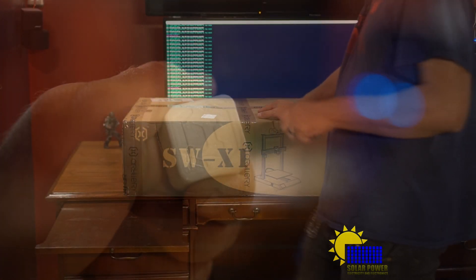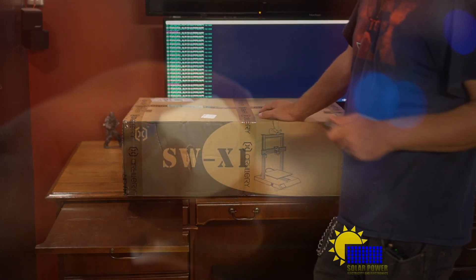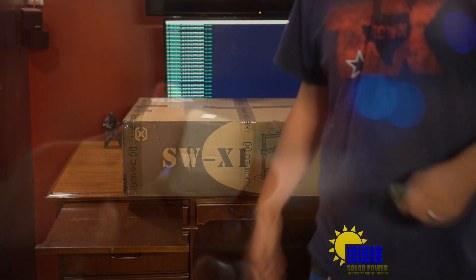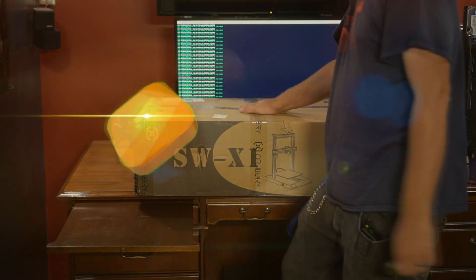I've got some other stuff in the works on the solar — I've got more panels to install and I also got a new inverter. The new inverter is an 8,000 watt inverter. It's super powerful, does everything you can possibly imagine, and I'm excited.